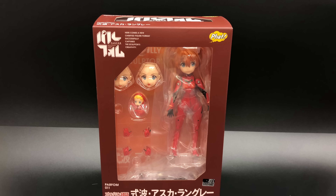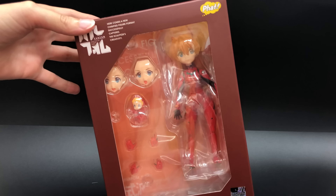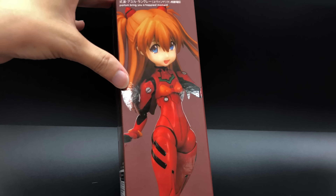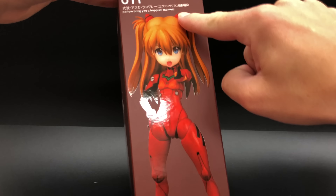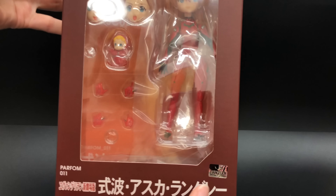Here is Asuka in her box. Let's take a quick look at that. As you can see, it's kind of a simple brown color, but there are some nice shiny images on the back and sides. Nothing much to it, so let's take a look inside.